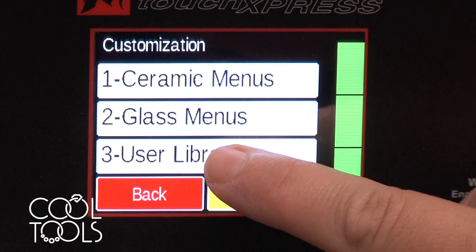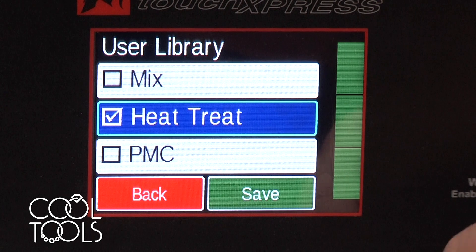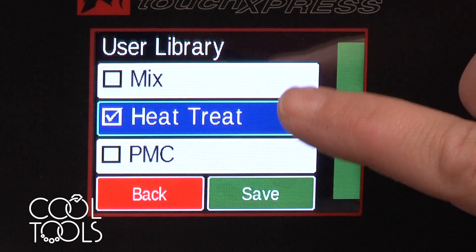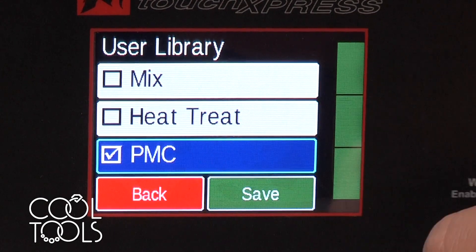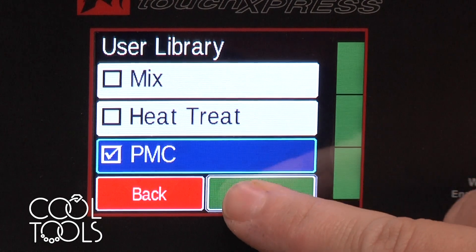Then there's user library. I'm going to select that and you have the option — are you going to be using your kiln for a variety of purposes, to be heat treating, or for working with precious metal clay? I'm going to be selecting precious metal clay and I'm going to save that.